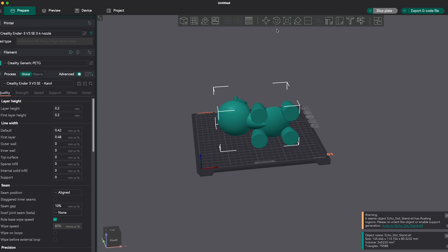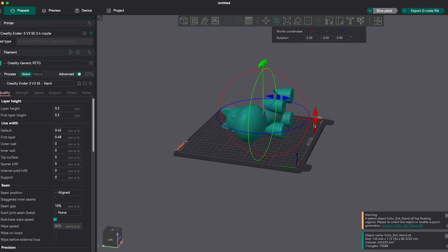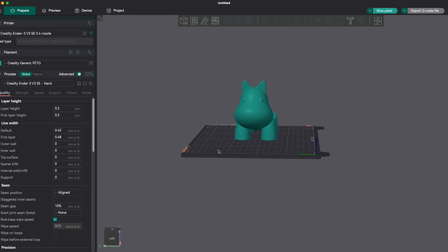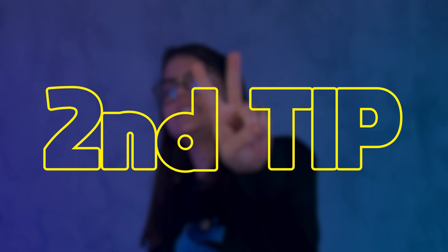In the slicer, you can change the orientation of the piece with the rotate option, but this will make the piece stay in the position you left it. I think it's better for beginners to use "lay on face," which lets the slicer show you the options. And with just one click, you can get the correct orientation. Now let's move on to the second tip.